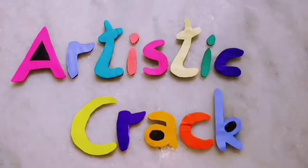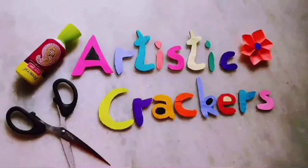Hi, hello friends! Welcome back to our channel Artistic Crackers! I am going to start this video with a SuperDuperCraft video.